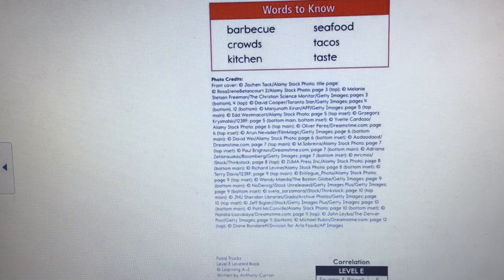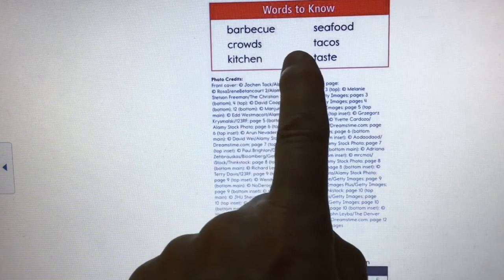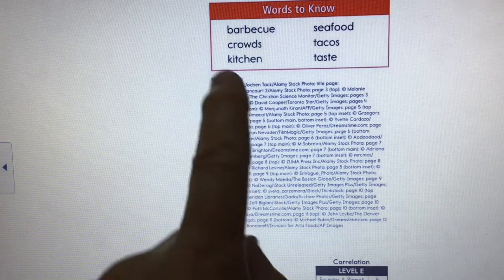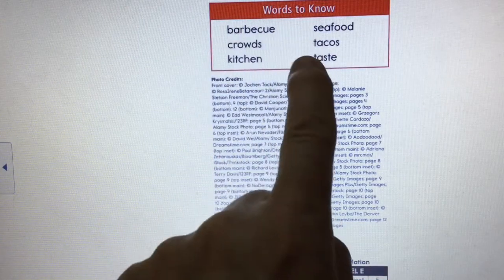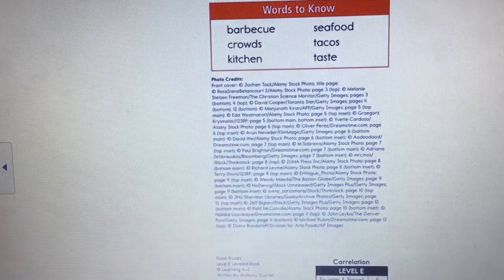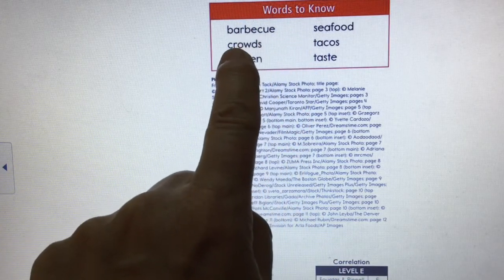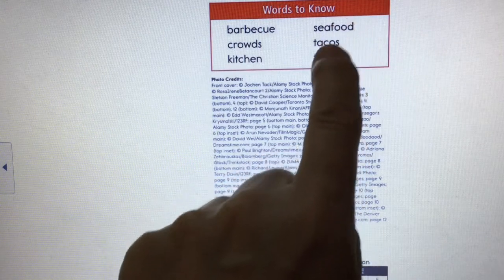Here's a neat thing you'll find in Reading A to Z books: 'Words to Know.' For some of you this won't be helpful yet, but for those who can already read a bit, these are the words you're going to find in the book. You want to make sure that when you finish the book you know what these words mean: barbecue, crowds, kitchen, seafood, tacos, taste.